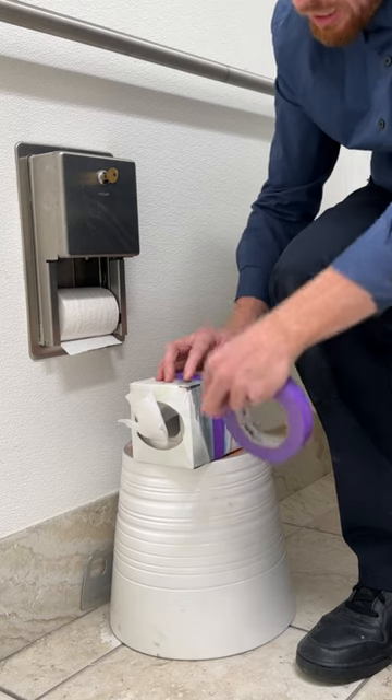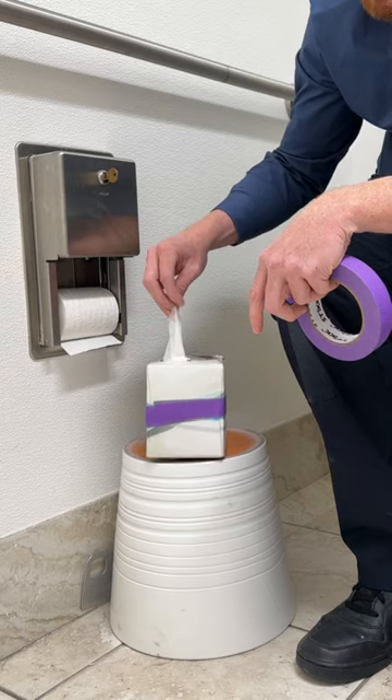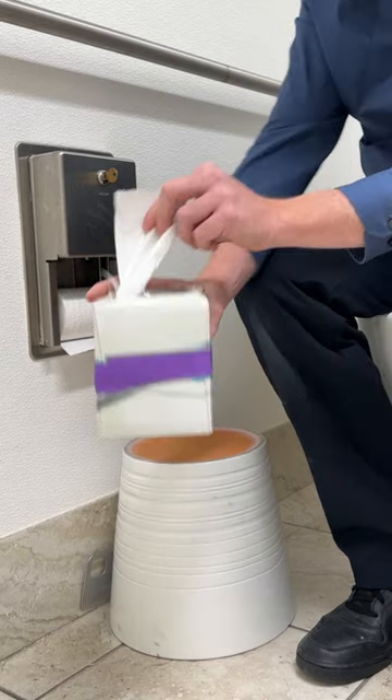Nice even cut along the edge, fold that over. And just like that, we just saved you up to $1,000 a year that you're spending on your tissue boxes.